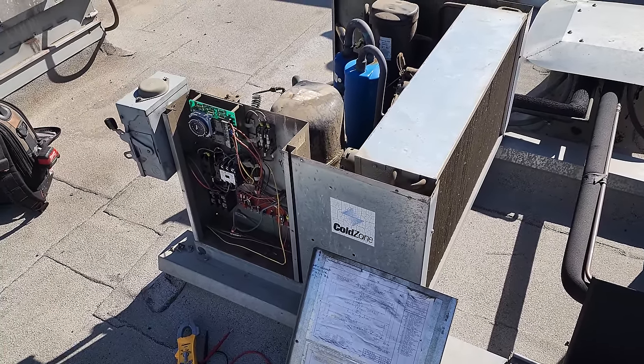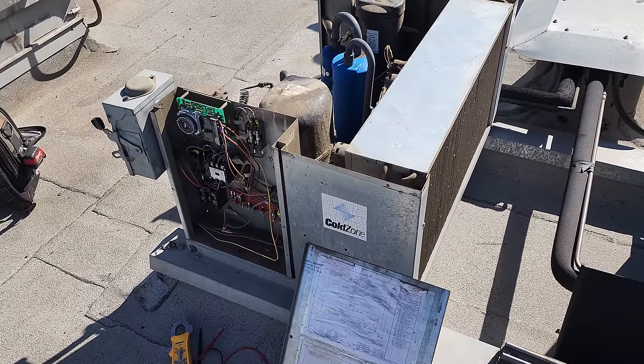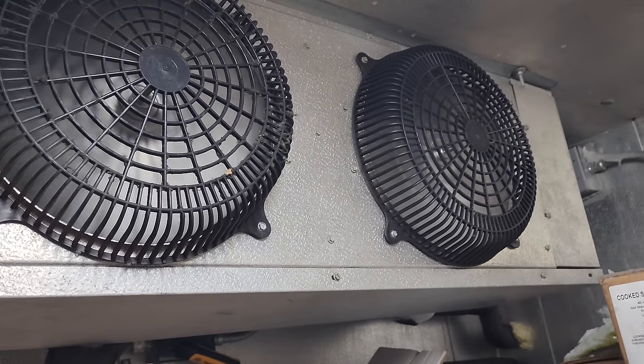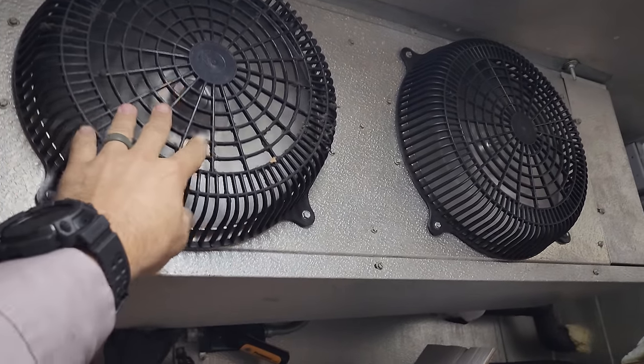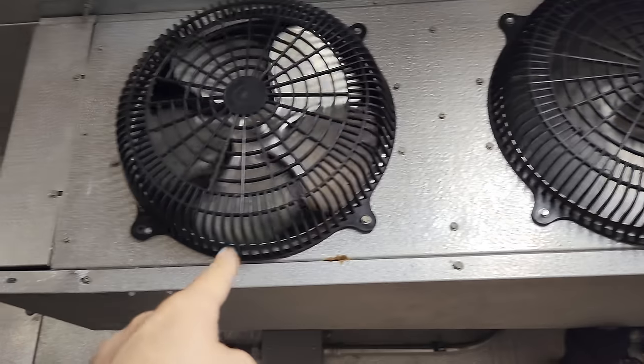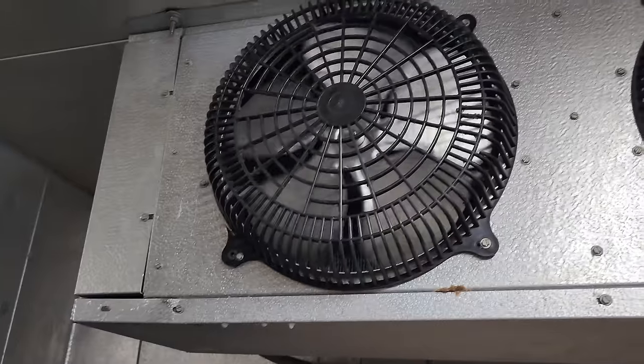You always have to watch the unit for a while — never just turn it on and run away. Give it a few minutes of running and diagnose. We're going to talk to them about putting new blades on both fans because the coil is still vibrating. New blades, possibly motor and blade — we've got to verify, but I'm pretty sure that's going to be the case.